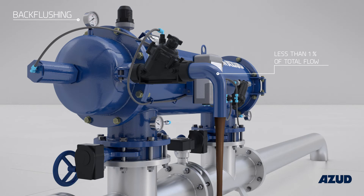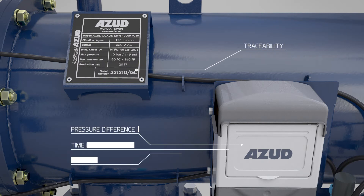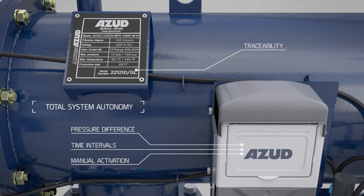The water used for cleaning, which contains the retained solids, is driven out through the drainage valve. The cleaning process can either be activated at specific time intervals or in real time.